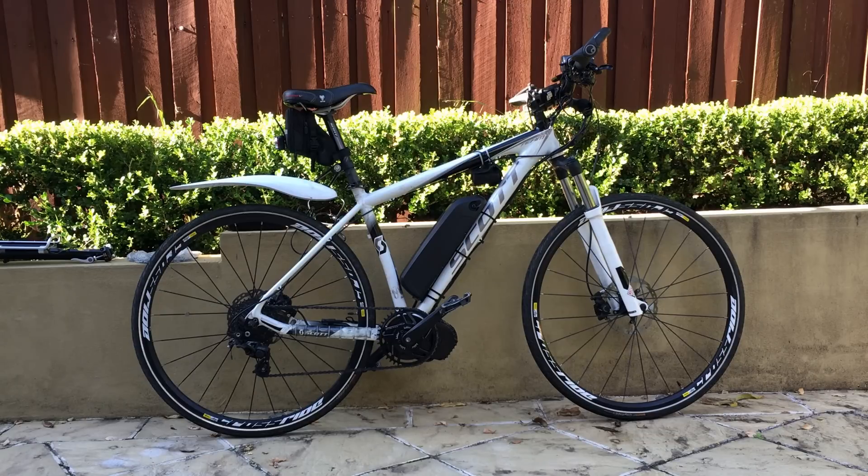I've got slicks on it at the moment for commuting, but I did have Schwalbe mountain bike tyres on it, which I've done a few fire trails and things on it. Let's do a walk around and then later on I'll do a few road tests and we can talk about the power, the setup, and the battery range and all that sort of stuff.